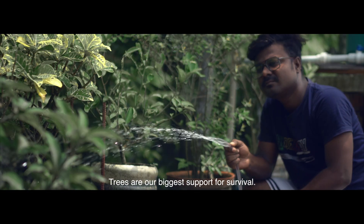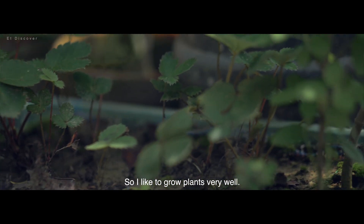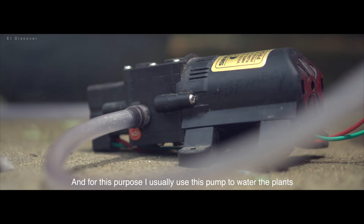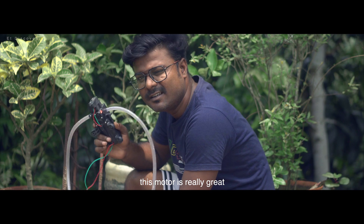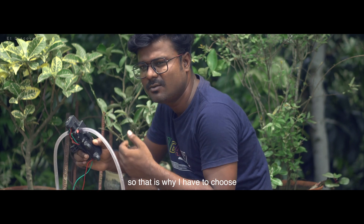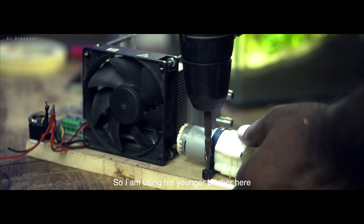Trees are our biggest support for survival, so I like to grow plants very well. It is my job to give them water the proper way, and for this purpose I usually use this pump to water the plants. But the main problem is this motor is too big, so I have to choose another option — I am using its smaller version here.